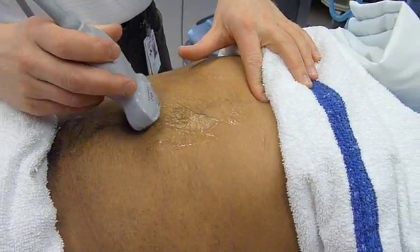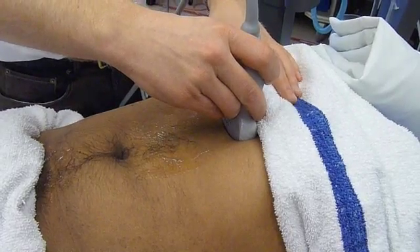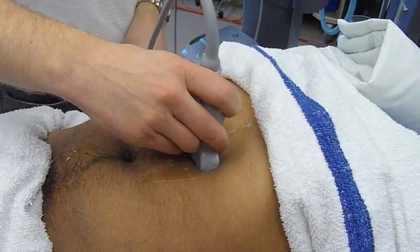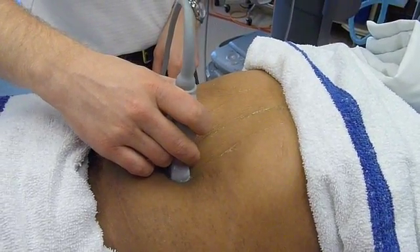Let's start again and do the whole scan. Find the xiphoid, bring the probe up to perpendicular, and slide down following the aorta. Make sure you keep the probe in the same position the entire time. Nice scan!